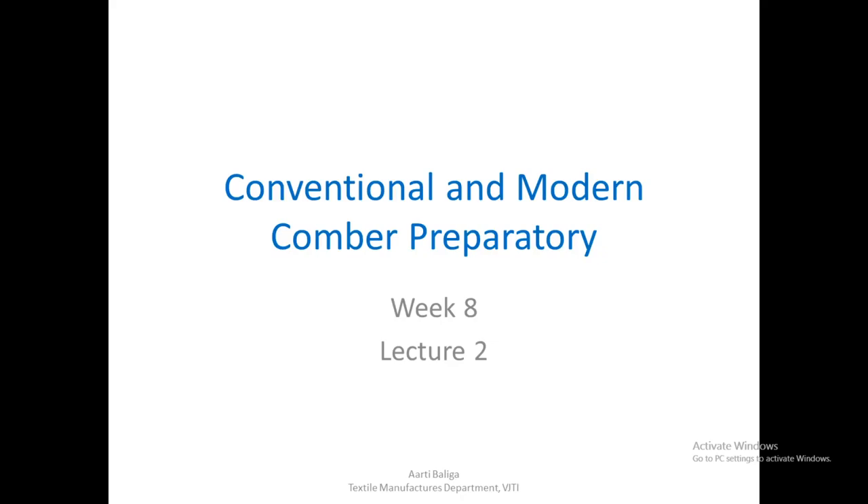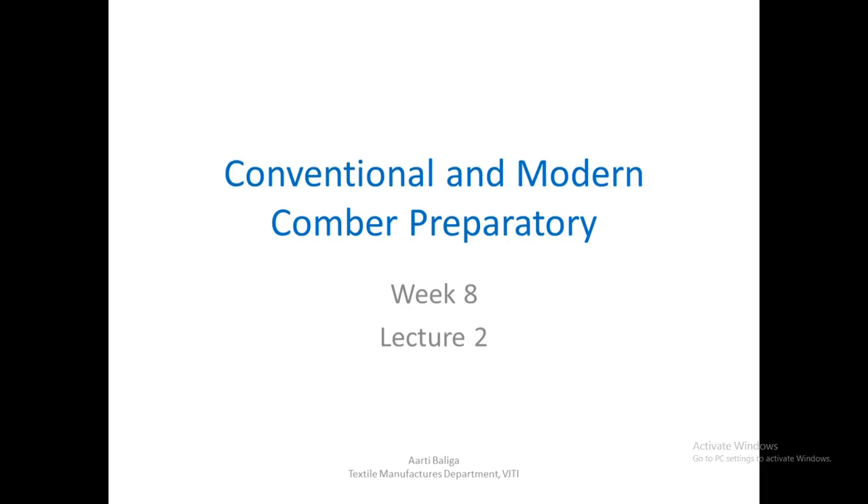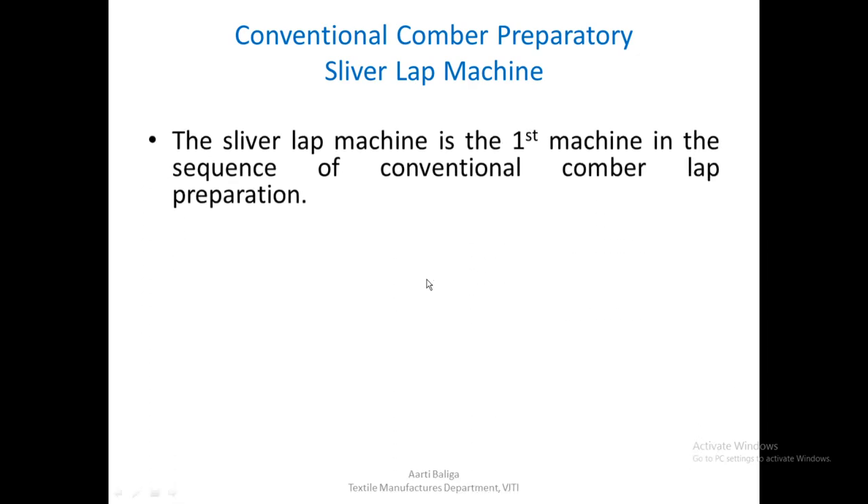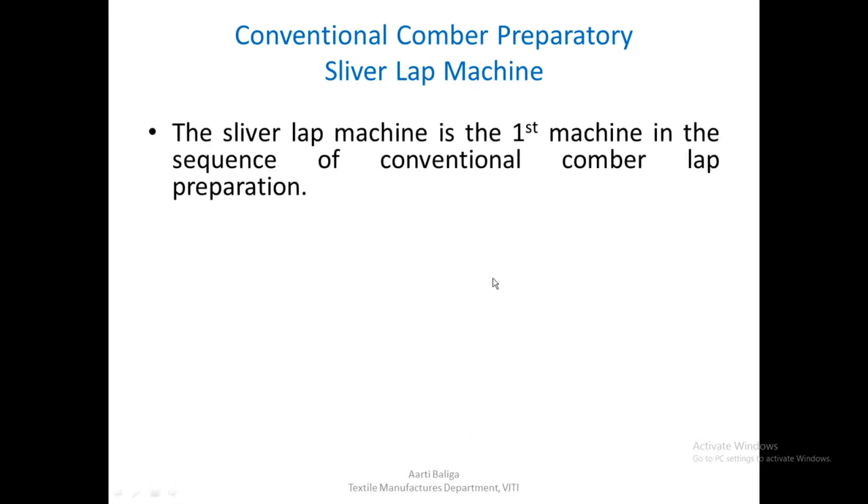Today we are going to see the conventional and the modern Comber preparatory. Let us see the conventional Comber preparatory first. The first machine that comes in the Comber preparatory is a sliver lap machine. The sliver lap machine is the first machine in the sequence of conventional Comber lap preparation.